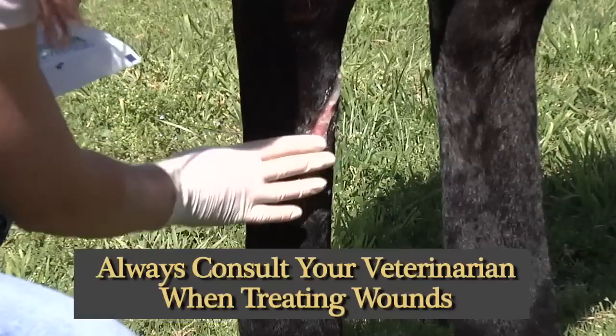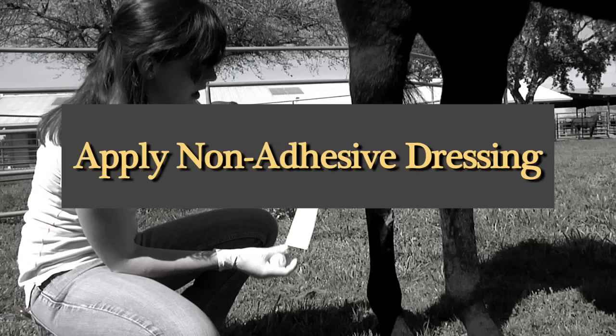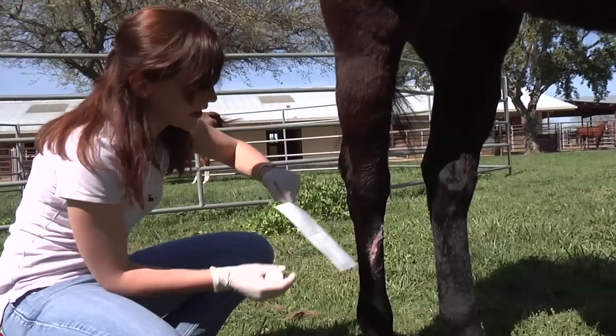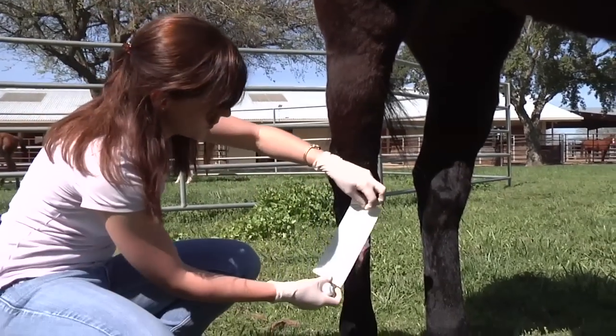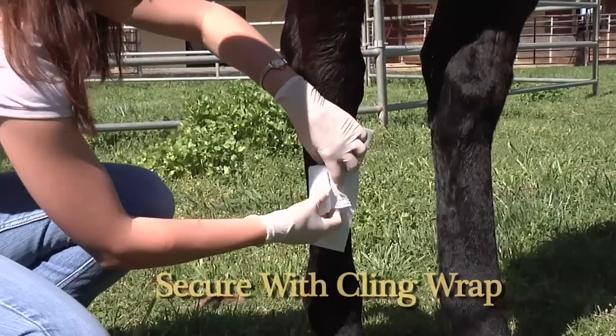Whenever you're handling a wound you always want to wear gloves as well. The next layer we're going to apply is the non-adhesive dressing, taking care not to touch the part that's going to be on the wound. You want to just apply it on the front of the wound and then secure it with your cling.